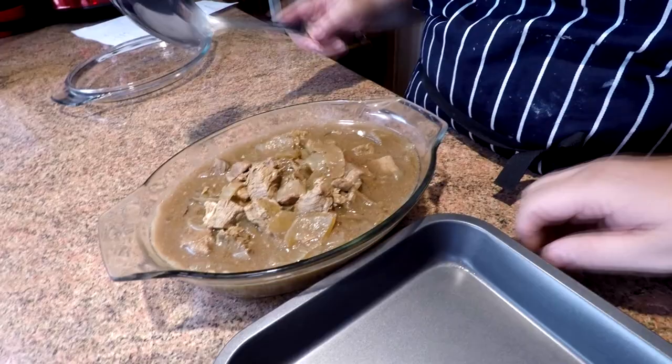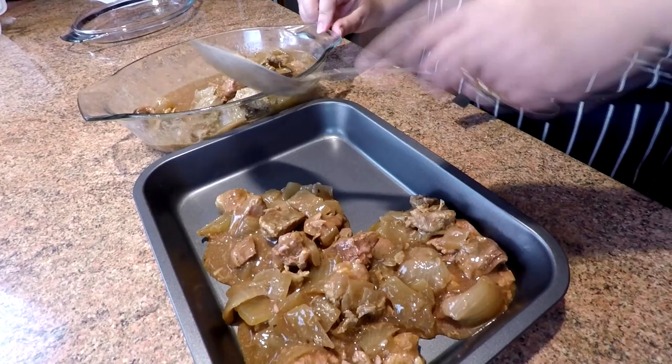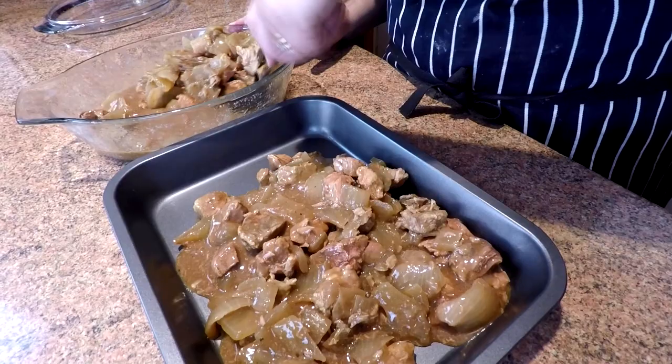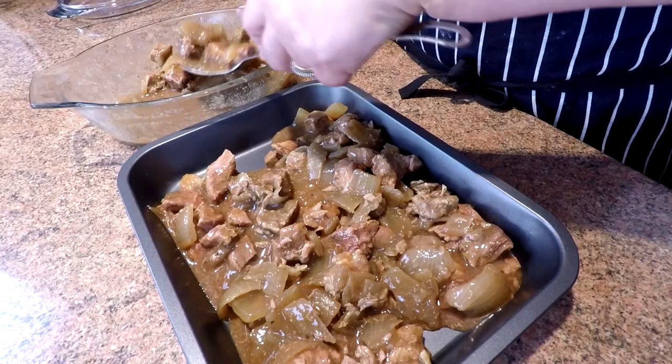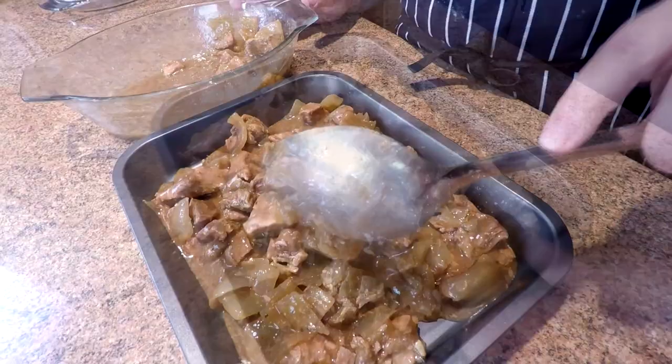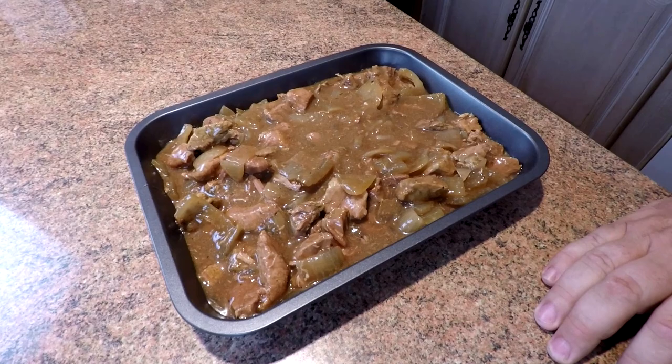Let's grab our meat and show you what we've done. At the moment it's cold but it's well cooked and that meat is so tender. We're just going to transfer that and the gravy into our cooking bowl. This was the beauty of cooking it beforehand — the meat is so tender, the gravy is enhanced because it's soaked into the meat and all the meat juices have mixed together. This is an 8x10 tray, but obviously you'd scale it up if making a bigger pie.